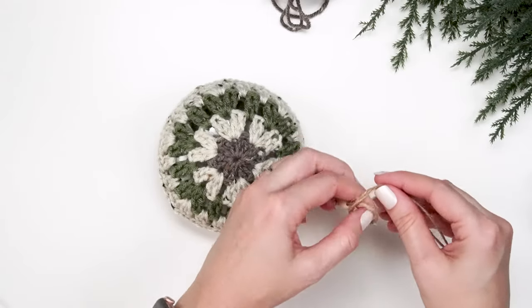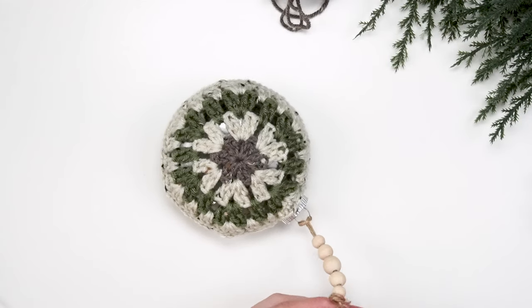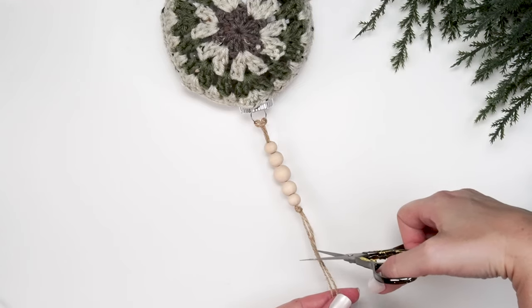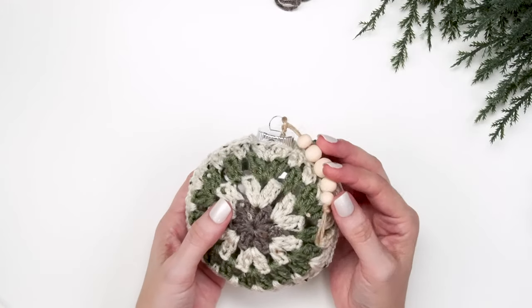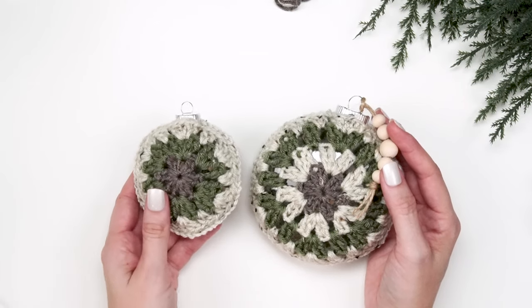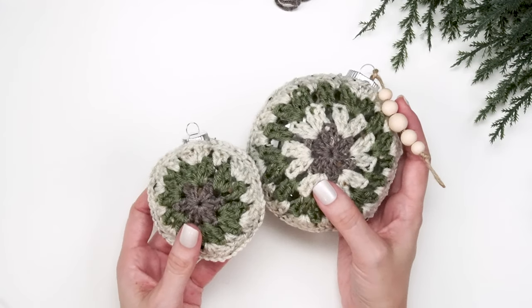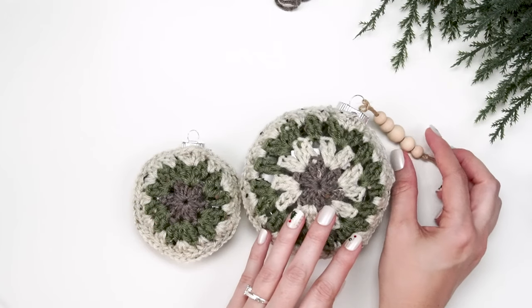Once all the beads are on, tie a knot at the end so they don't slip off, then cut any extra twine to your preferred length. These ornaments are so fun to work up and can also be done in the smaller size by just doing three rounds with the same joining instructions. They also match the advent calendar and stocking from this year — fun to do as a set. Hope you've enjoyed this tutorial — hit subscribe and come back for more fun projects soon!